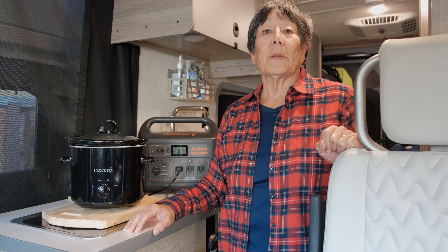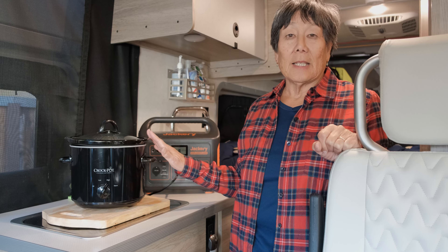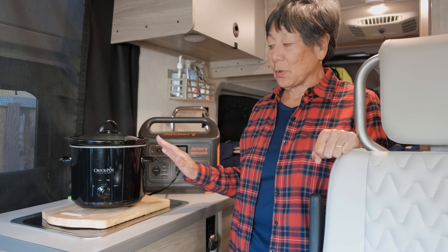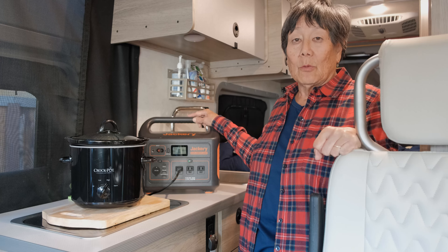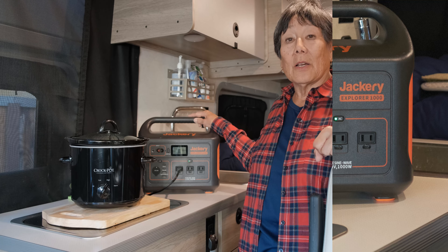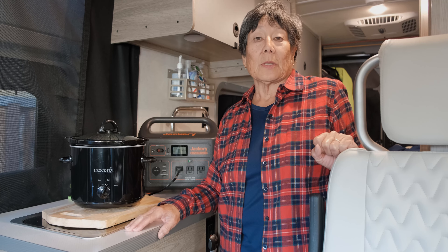It's been two hours and 12 minutes since we started cooking our pork chops. Our crock pot is set on high and the recipe says it should be finished in five hours. Currently our Jackery is drawing between 138 and 147 watts, and there is 66% left on the charge. We'll come back in about two hours to see whether our pork chops are tender.